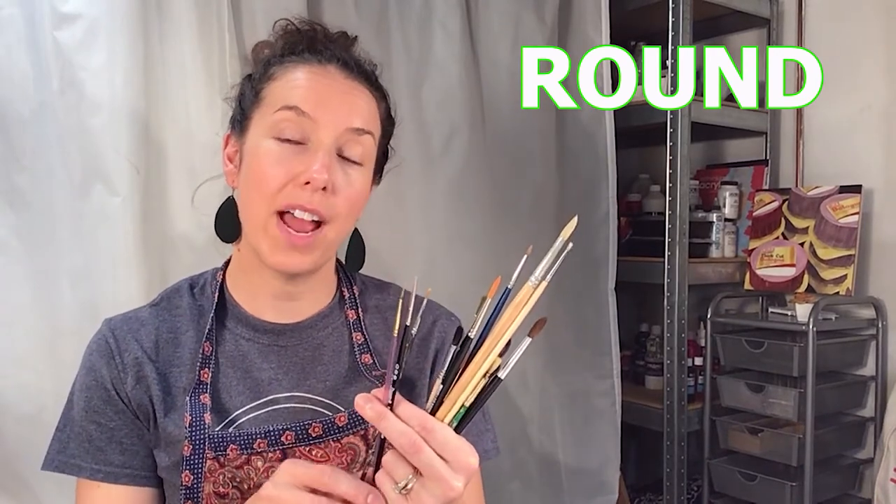This is my collection of round brushes. Again, with round brushes the bigger the number the bigger the brush. This is a number 8 brush — a pretty standard cheap school brush. It's good for watercolor; it's a full belly brush with natural hair. This brush is also good for ceramic glazing.